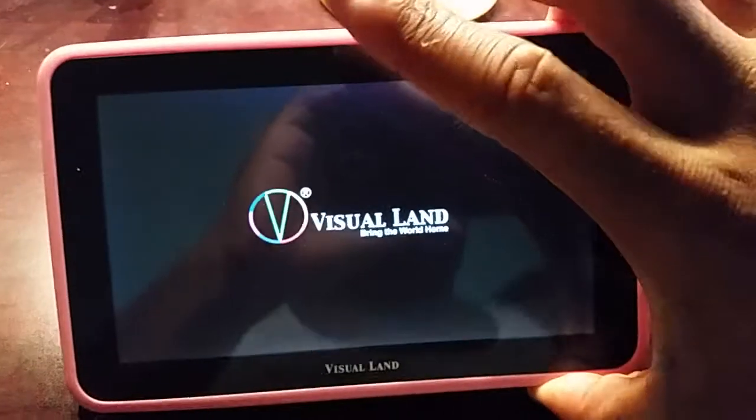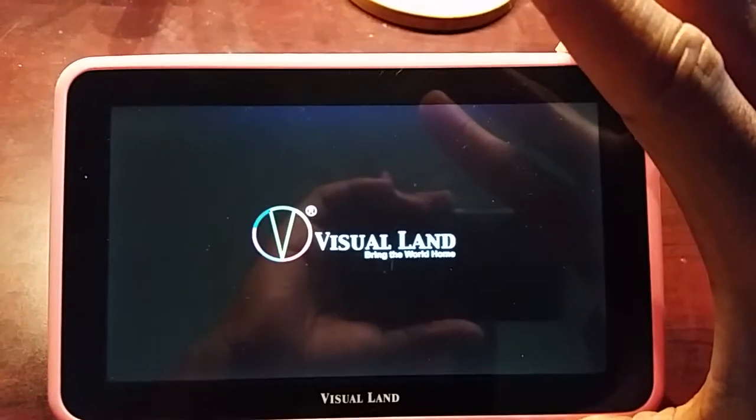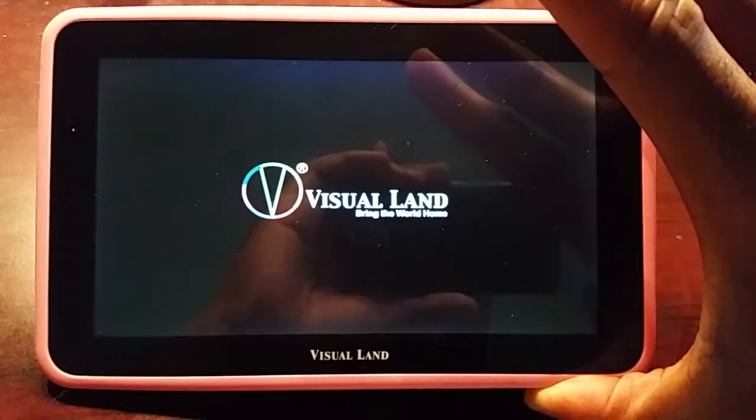I'm sitting here in a white theater. So then you have to let go of the power button and just hold down the volume up button.